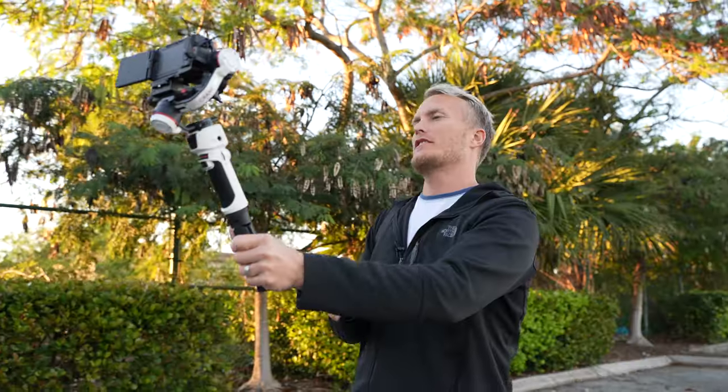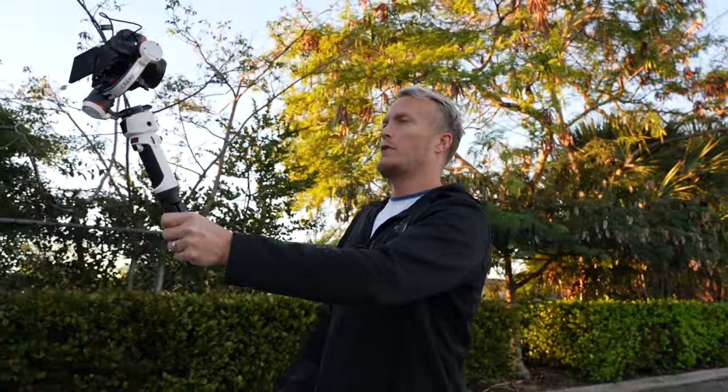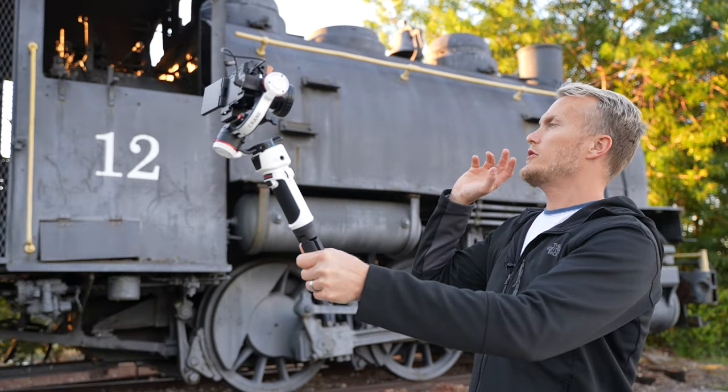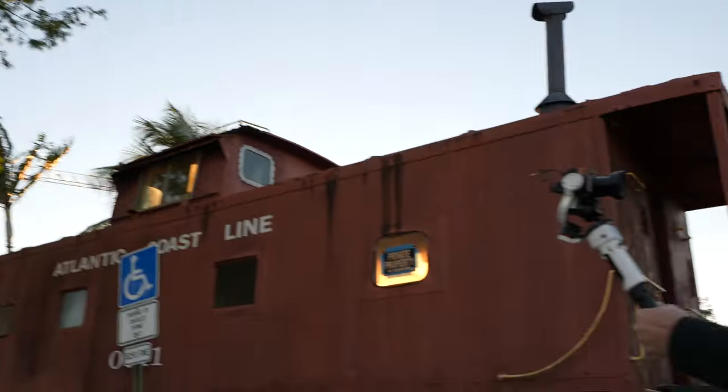Today we're going to be testing out the new Crane M3 with the Sony ZV-1 to see how stable our footage is and if this gimbal is the perfect gimbal for the ZV-1. I wanted to start this video off using the ZV-1 as a vlog camera so you guys can see what it looks like, and we're going to try to shoot this train to see if we can make some cinematic footage on the new Crane M3.